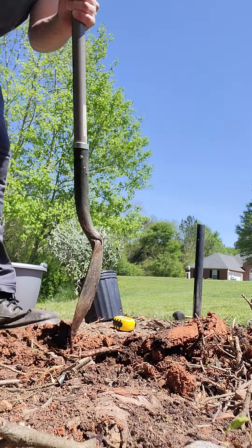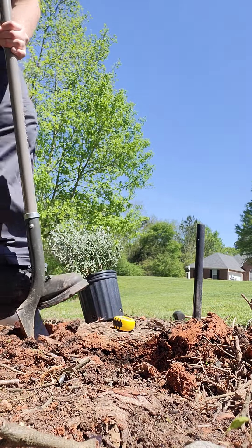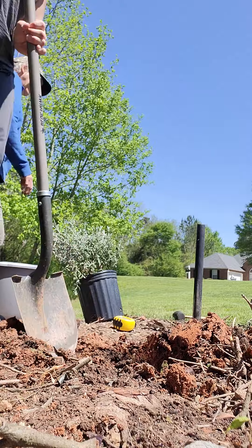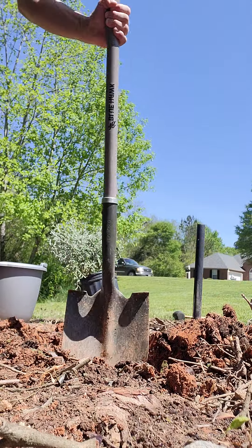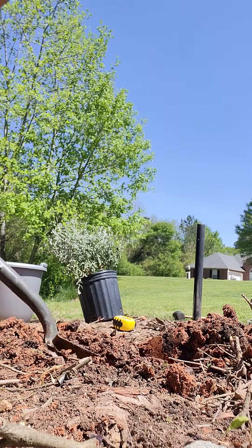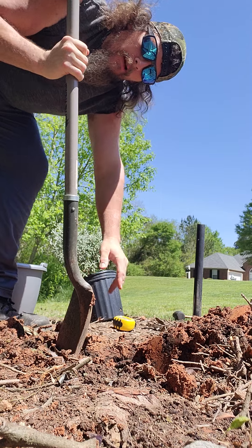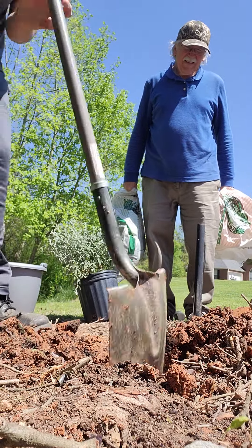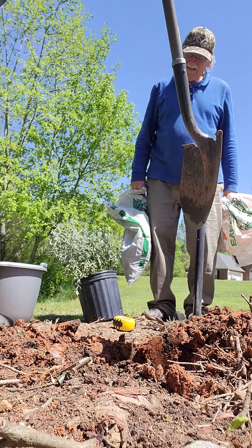Looks like everything else around here — it's been raining a lot, we've got a lot of wet ground. You can see I'm getting it dug out and it looks really good right here.